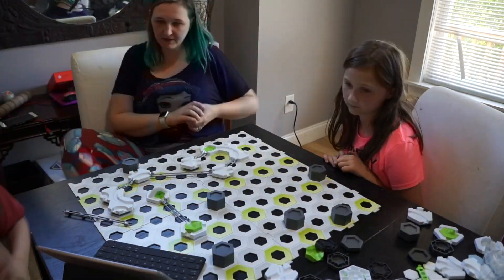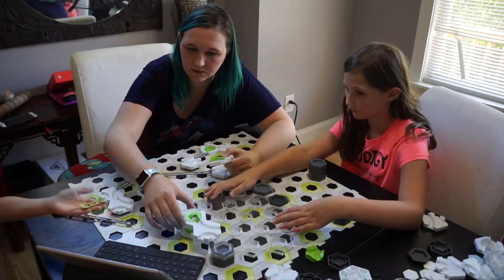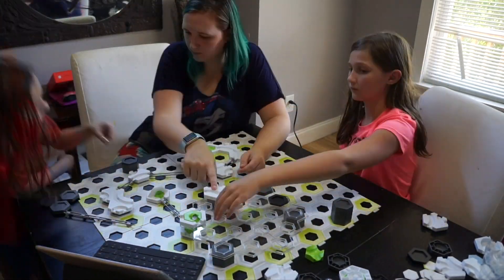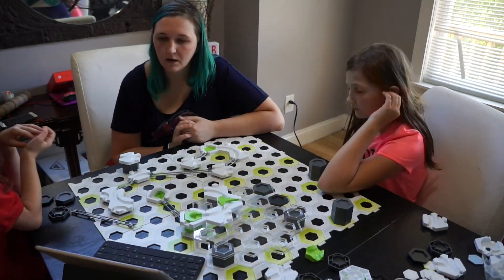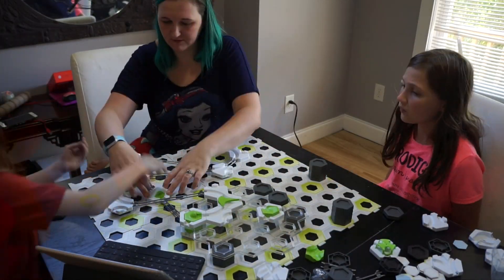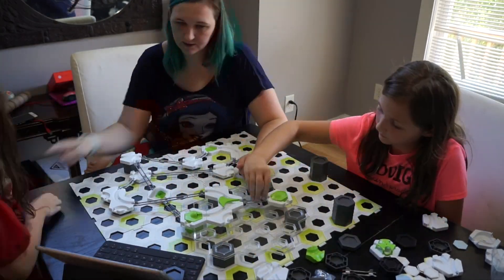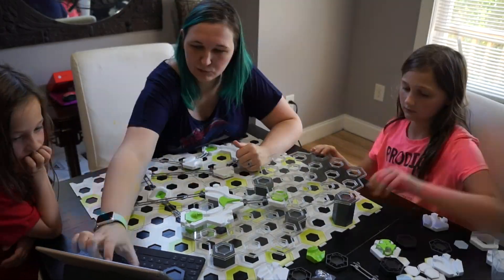Gravitracks is an interactive track system where you can design and build your own marble runs. This is a great STEM toy and encourages experimenting with gravity, magnetism, and kinetics to propel your marble to the finish line. It's designed with open play in mind and offers endless opportunities to design a different track every time you play.